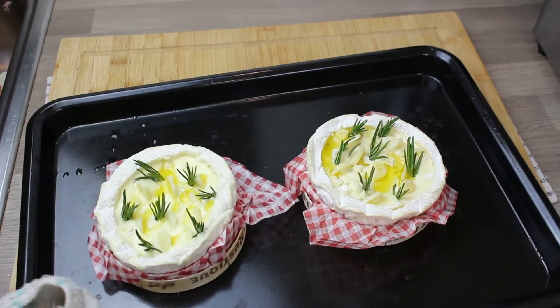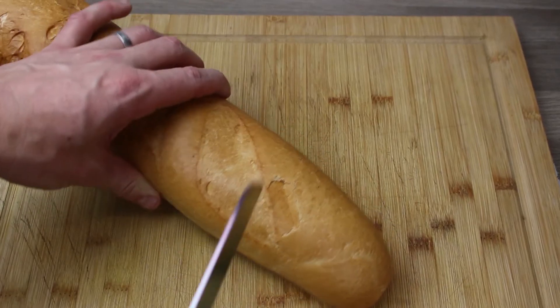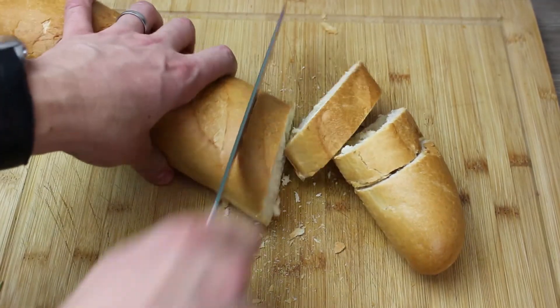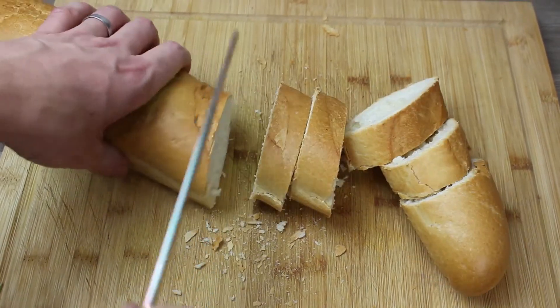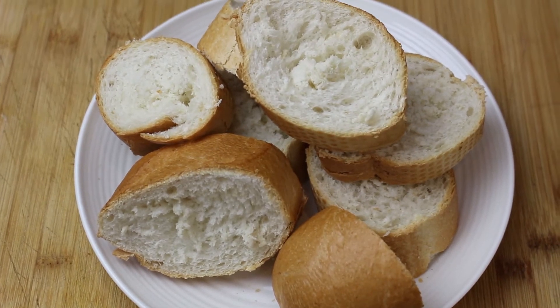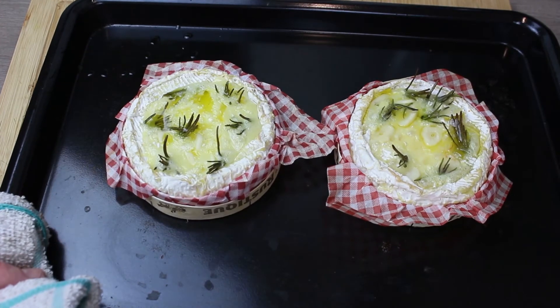That's going to go into a 180 degree oven for about 20 minutes. Whilst that's in the oven, anything that you want to dunk in this — I just like old school French baguette. But you can chop up any vegetables or any different type of bread or anything else you want. I think keep it simple.